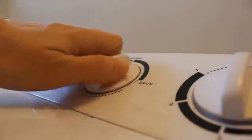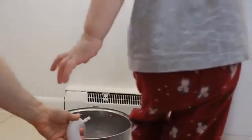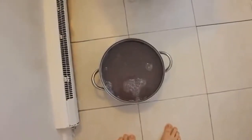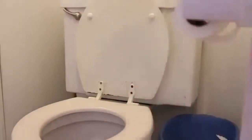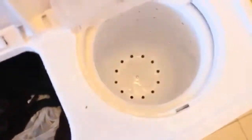Now we just got to switch it to drain. And there's our water. I'm going to start dumping. Now that I've emptied out all of the soapy water, it's time to extract the soap from the clothes.